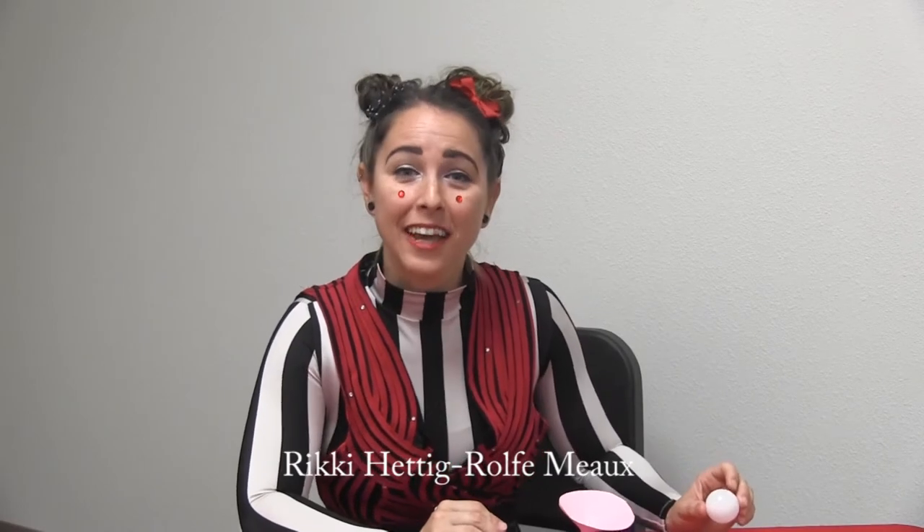Wasn't that cool? Hey, it's Ricky from Circus Arts Conservatory. Today I want to teach you a science trick that seems like a magic trick. We'll learn how to make a ball levitate using some household items.